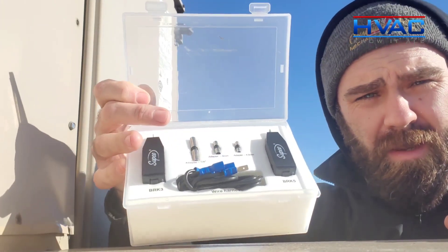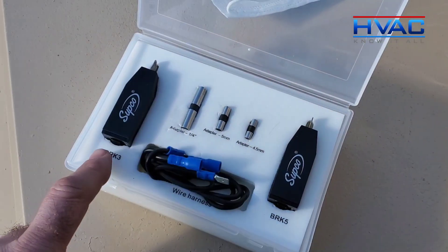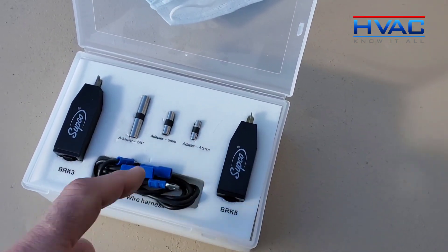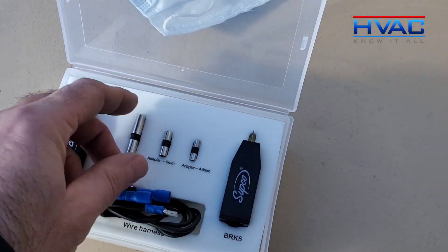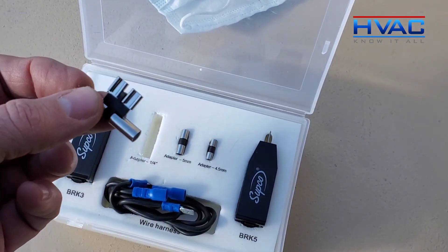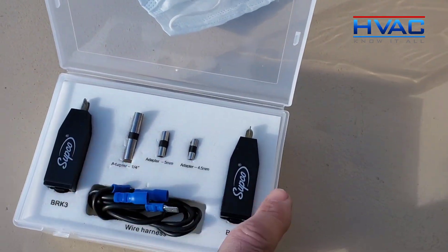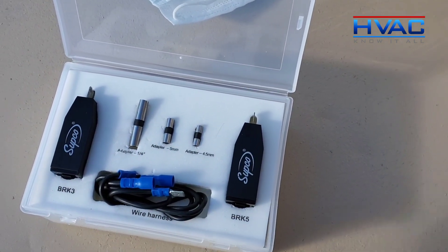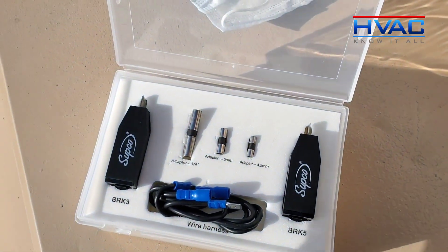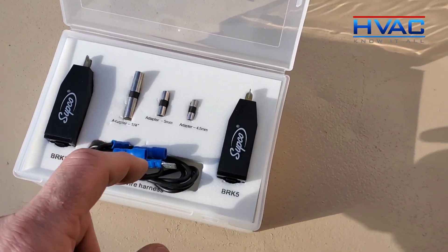We're going to go through this and I'll show you how to use it on a unit to check for ground faults. In the kit we have a 3-amp breaker, a 5-amp breaker, some fuse placeholders, and some wiring. Now, if you have a low-voltage fuse that's popping all the time, you take it out and put a placeholder in its place, then wire it into one of the breakers. If you have a 75 VA transformer on your control side — 24 volt — you're going to want to use the 3-amp.